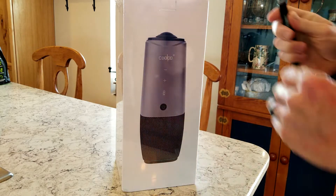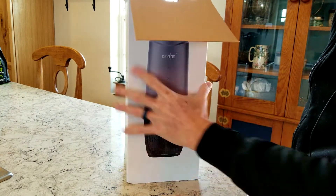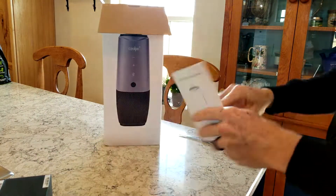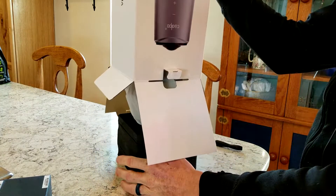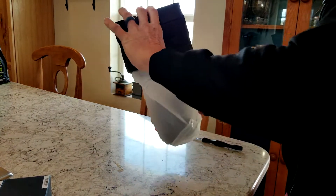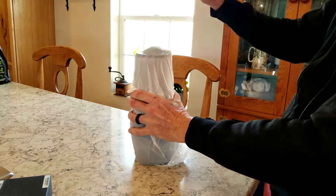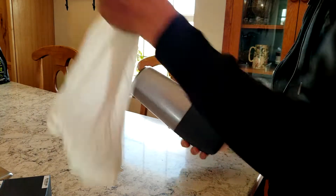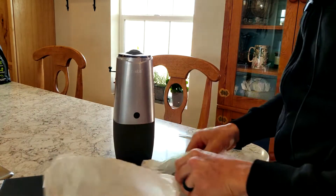All right, let's see what's inside of this box. Opening it up, we have a couple of small boxes here — we'll get to those in just a second. You have your instruction manual, and let's go ahead and carefully get the device out of here. It does have another foam pad in the bottom of the box as well.